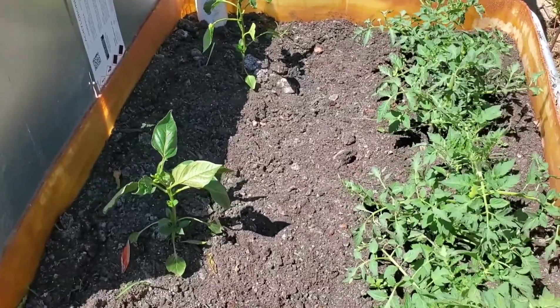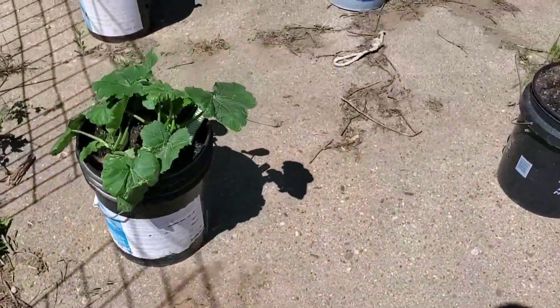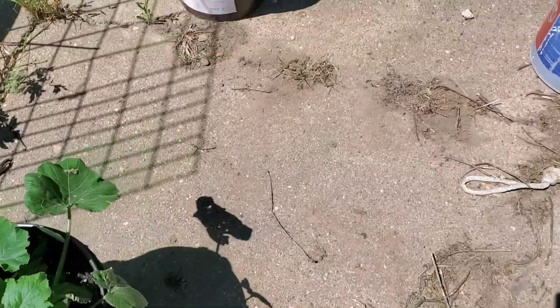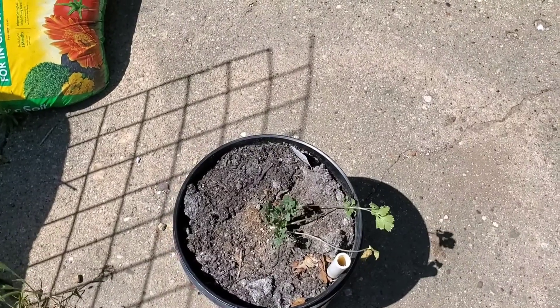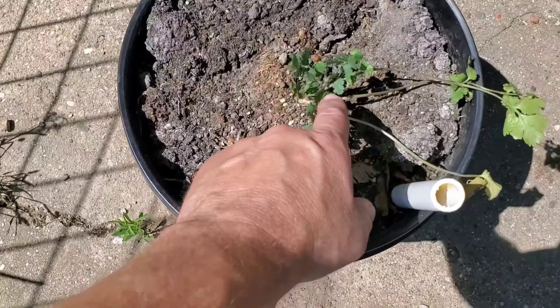I won't have to prune them — it looks like they're getting pruned on their own. Then back here we've got some zucchini growing in this bucket. This is some cilantro. I put it in and it started dying off, but it looks like it's starting to come back, so we've got some new growth coming up here.